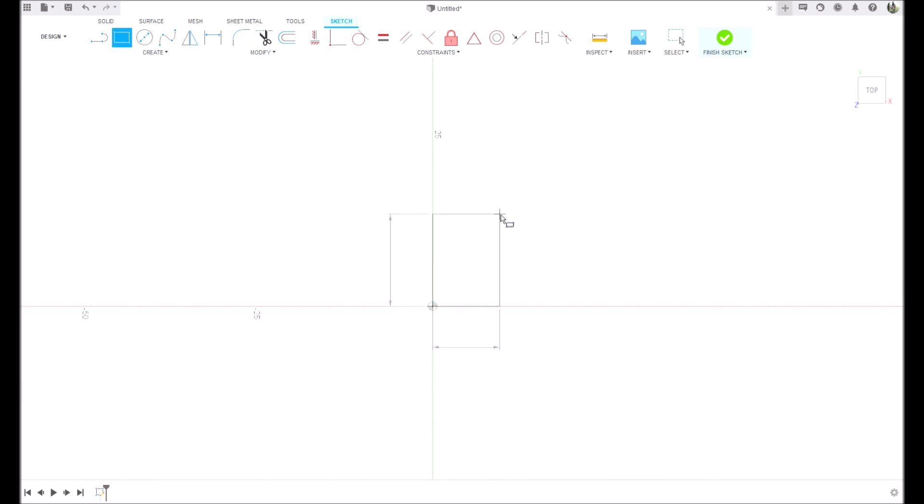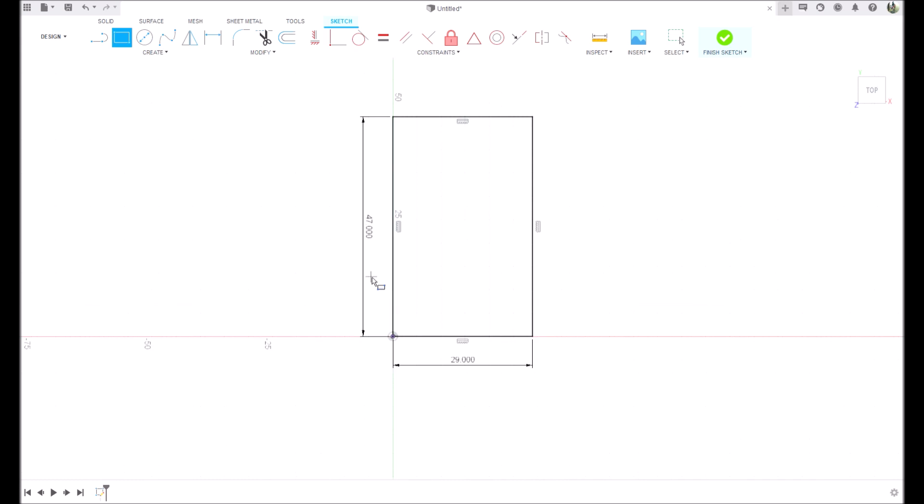We are 29 millimeters and 47 millimeters, then we're going to draw a line here and this is going to be 16.64. We're going to draw a line here pressing L for line, D for dimension - this is going to be 20 millimeters. T to trim, I'm going to trim this line and this line. We're going to put a fillet right here, this is three millimeters.